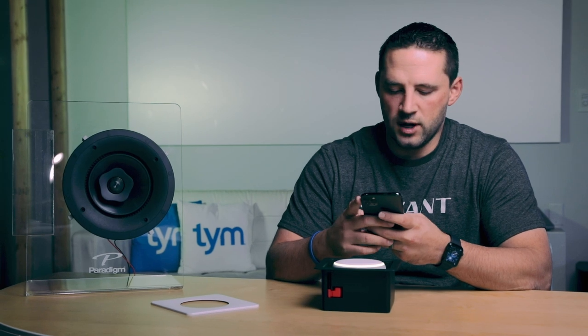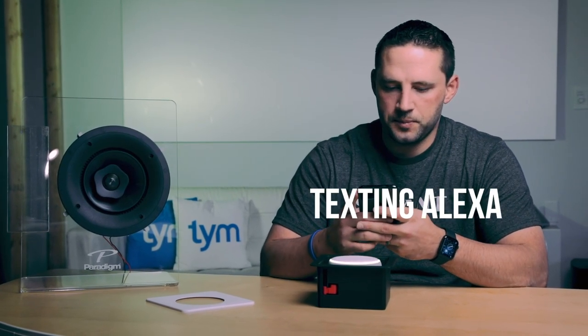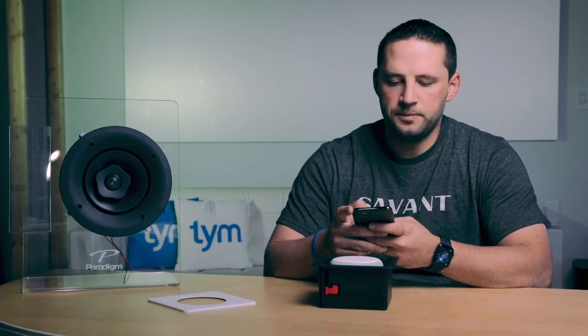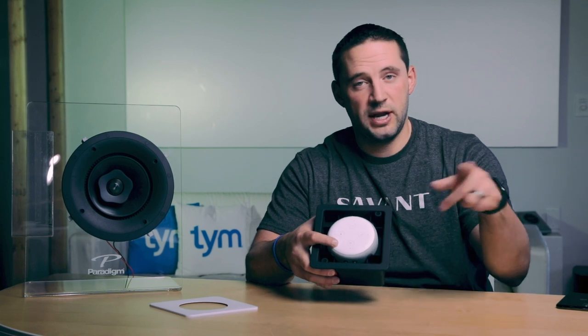We can harness the power of the Alexa Dot for cool things like Drop In or announcements. I'll do an announcement: 'I'm on my way home.' Simple, right? With Drop In, I can use the Alexa app on my phone to call a specific room, and anyone speaking back is picked up by the Dot's mic — it sounds like a phone call back to me. If I have these in multiple locations, I can use Drop In as an intercom to talk to kids across the home.